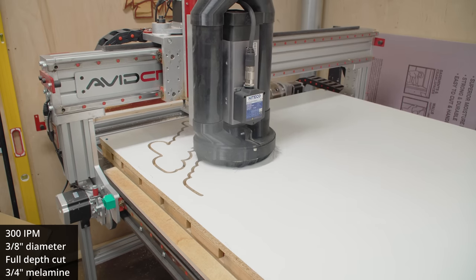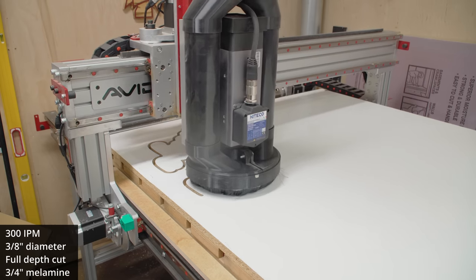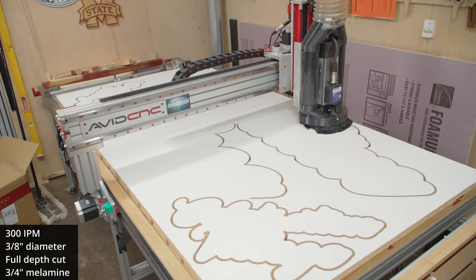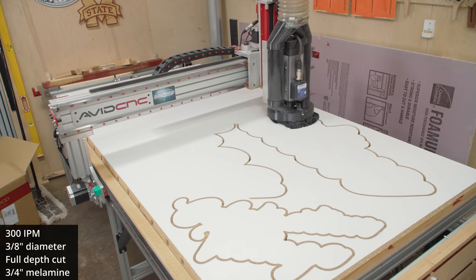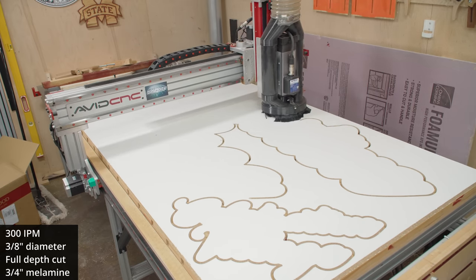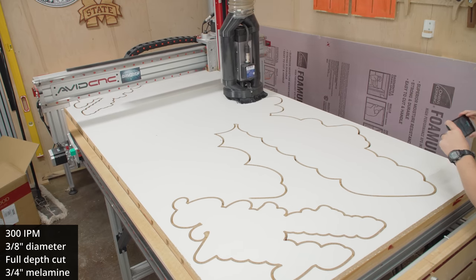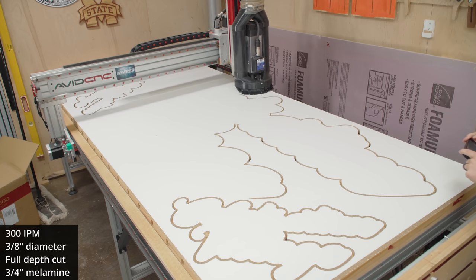It handled it just fine. Of course, I am using tabs here. I don't have a vac table, so I am using — I believe it's three-eighths of an inch high, or maybe half inch high, half inch wide tabs. Pretty large tabs. I've got to flush trim them anyway, so the tabs will hold the pieces in place.